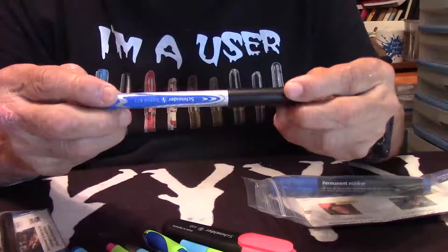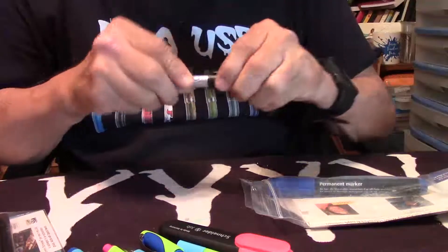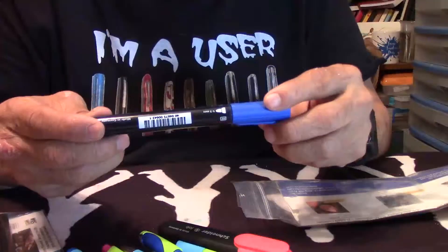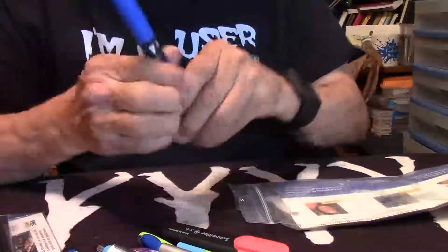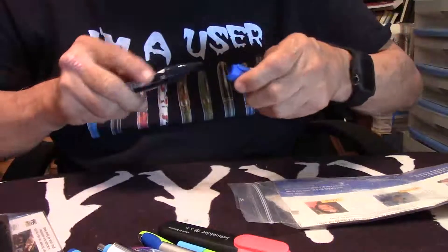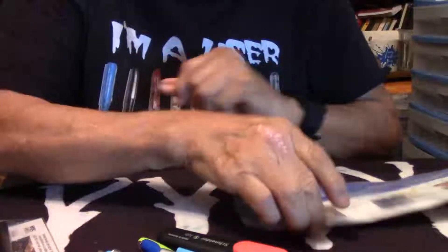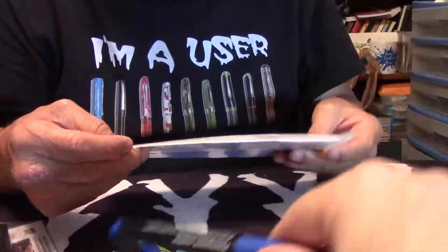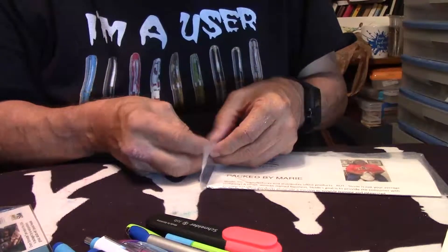And here we go — this is a 0.5 millimeter refillable. Like I said, later when I do the reviews I'll break them all down. This one's called Top Ball 811. All right, so we've got a Schneider Max 130 — wow, that's going to be a cool one, 1.3 millimeter, nice click. This is the Max 130. So this is really going to be an interesting upcoming review.